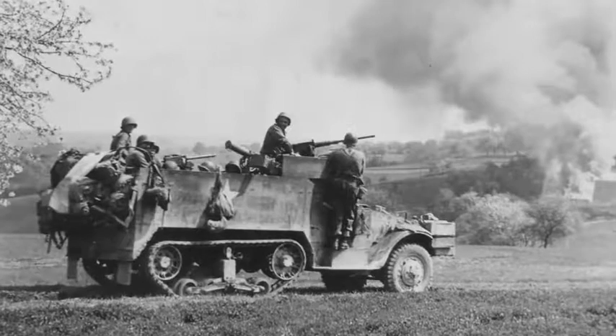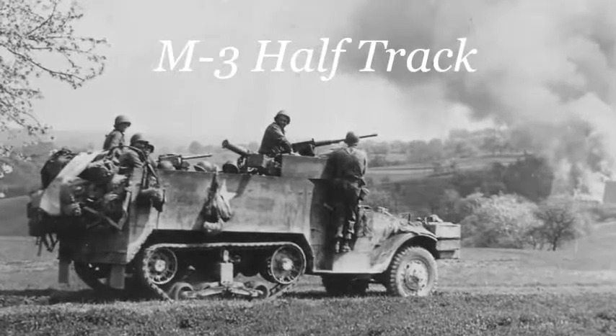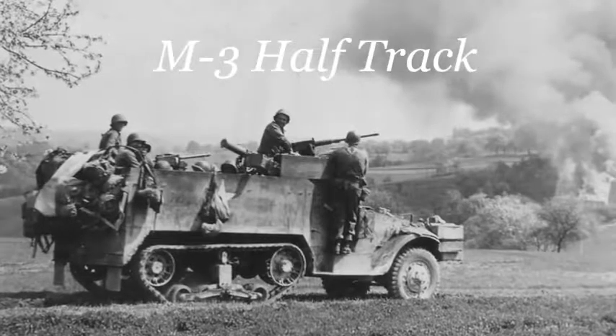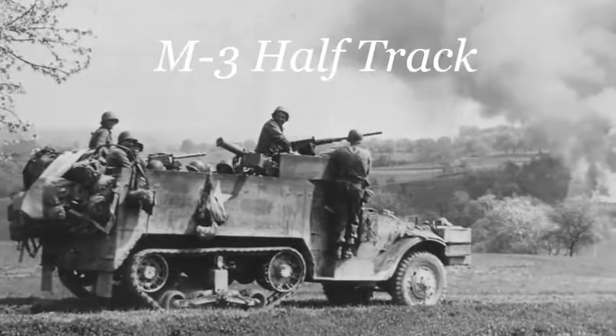Hello, and thank you for looking in. This video takes up the M3 half-track, known officially as the Carrier Personal Half-Track M3. It was widely used by the Allies during World War II and the Cold War.